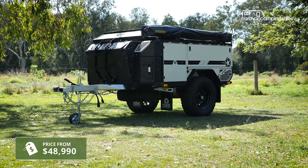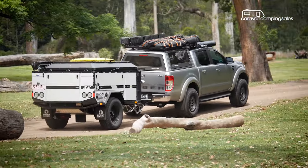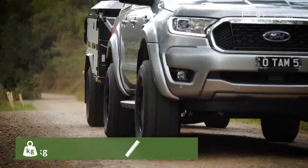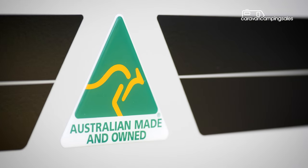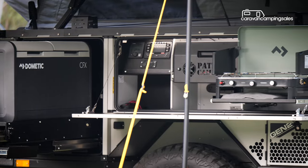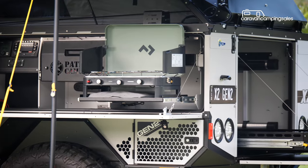Priced from under $50k, the X2 Tourer is designed to tackle almost any off-road track with its tight dimensions, excellent departure angle and super light base weight. Like other Gen 2 campers, it's built to last with the same weld-free body construction and hot-dip galvanised chassis. The X2 also stands out from the pack with its new concrete grey exterior and restyled front and rear end.